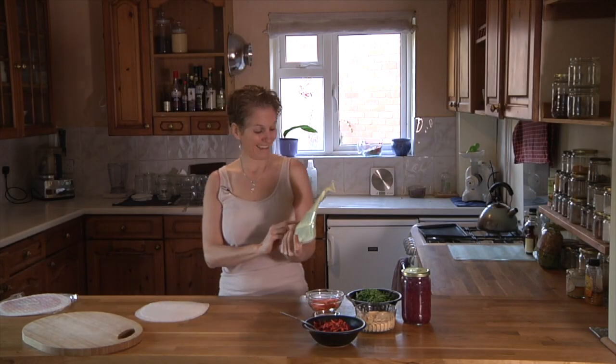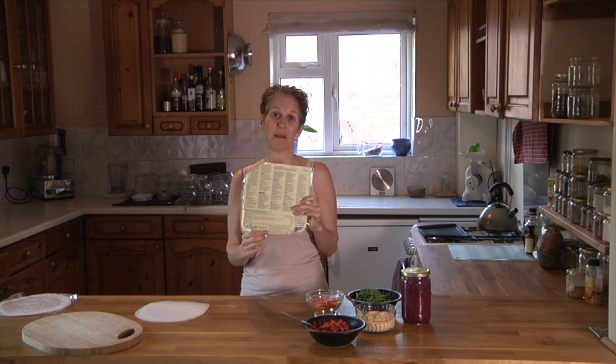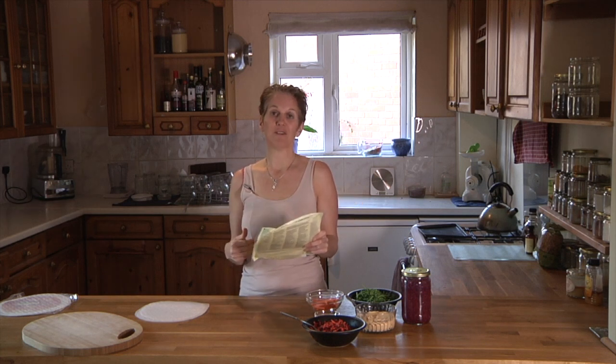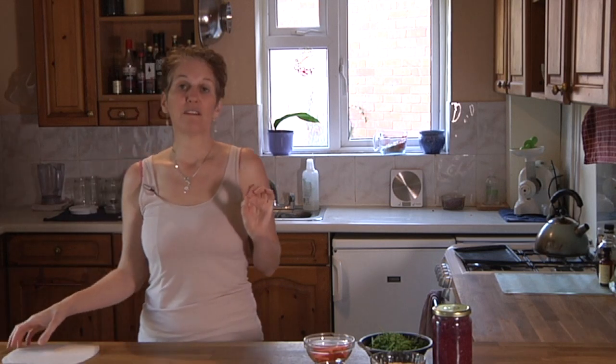If you look at the back of the packet, it usually gives you some little instructions on how to do it. If you follow that, sometimes it'll work, sometimes it won't. So I'm going to show you a way that I know works every time.